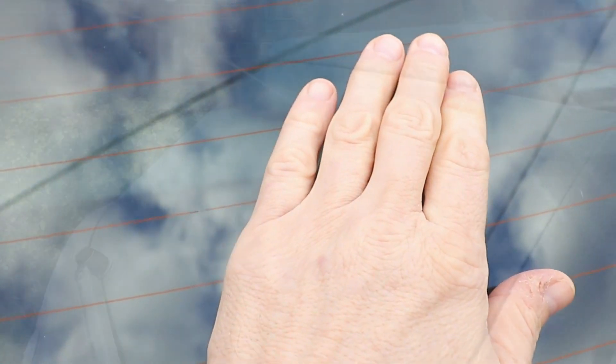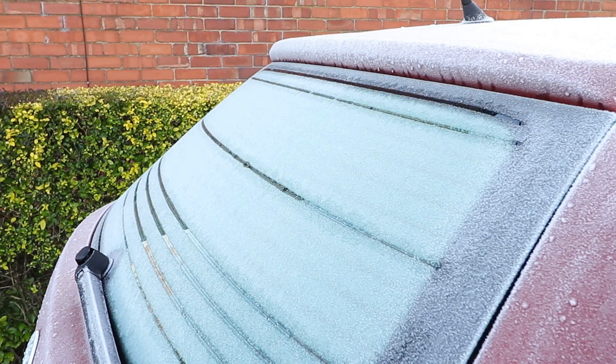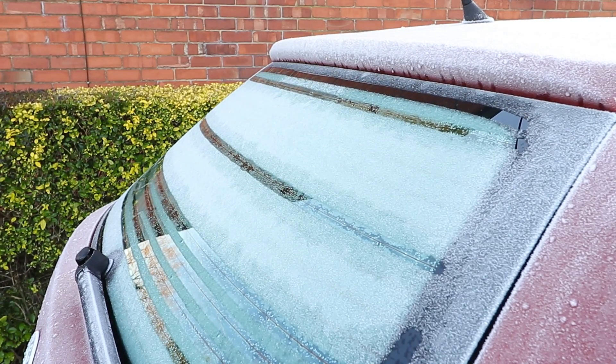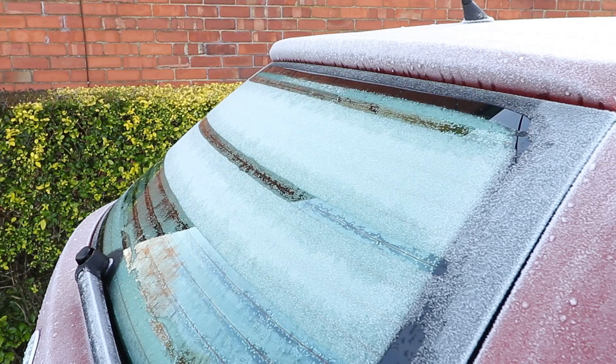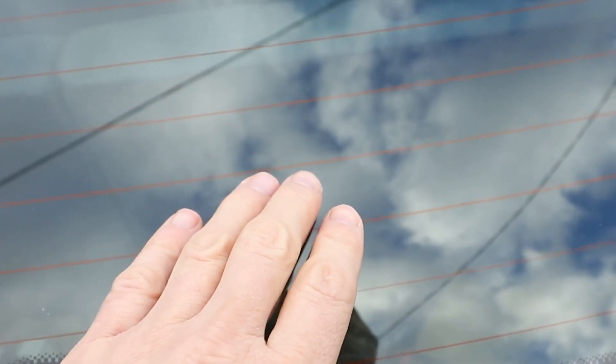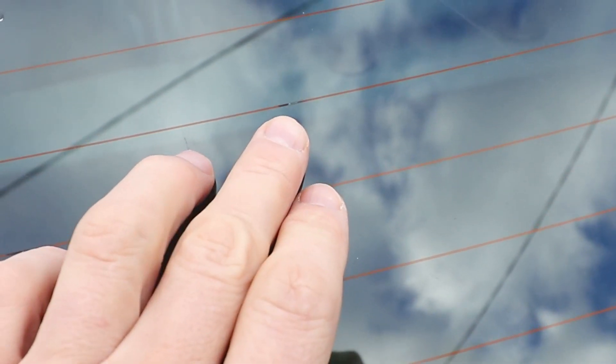A couple of weeks ago when it was really frosty, I turned my demisters on and it wasn't working in a couple of places, as you can see here, with only six of the lines working. So what you can do is identify where the breaks are — this one's just here, and another one.